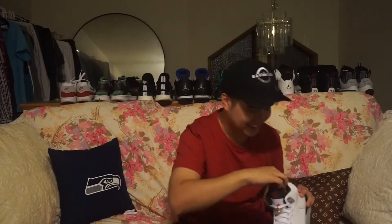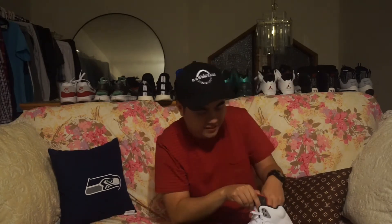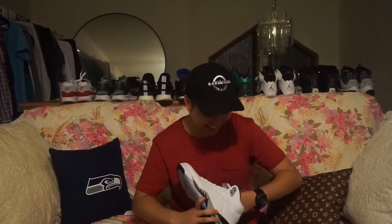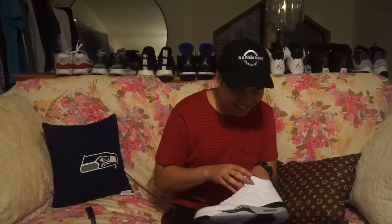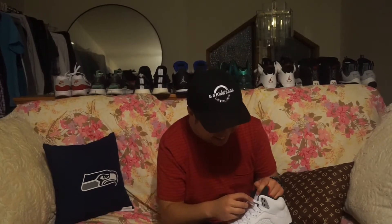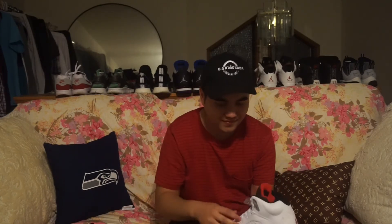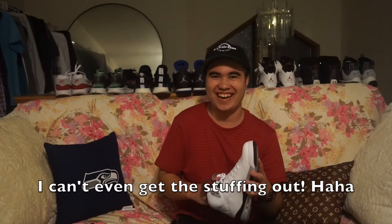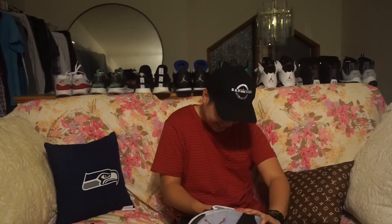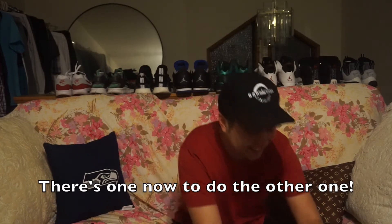Let's try these. Stuffing out. Damn, they all stuck like this. It's stuck — these lace locks. Put this paper out. I can't even get this though. There we go. There's one. Now to do the other one.